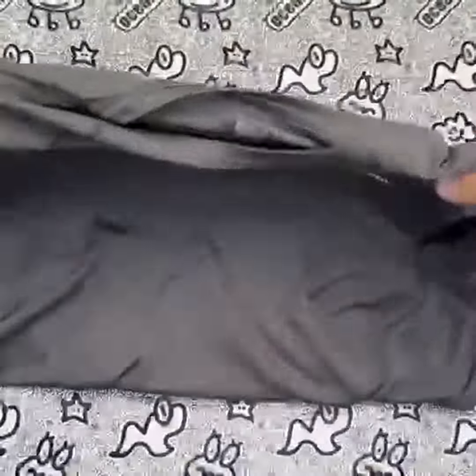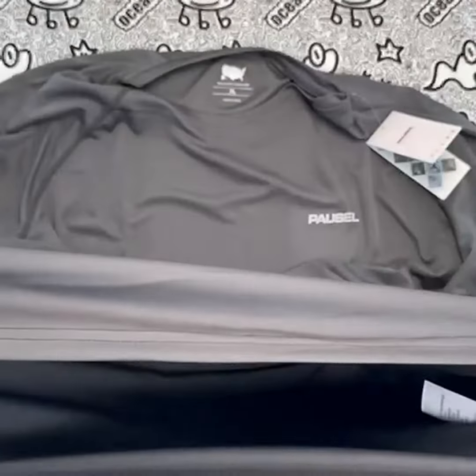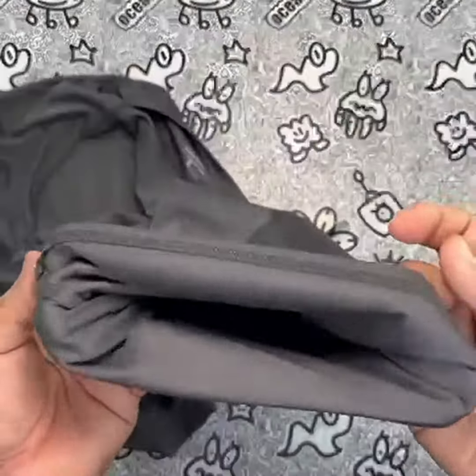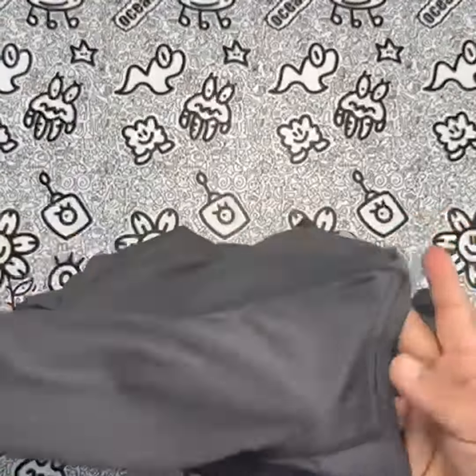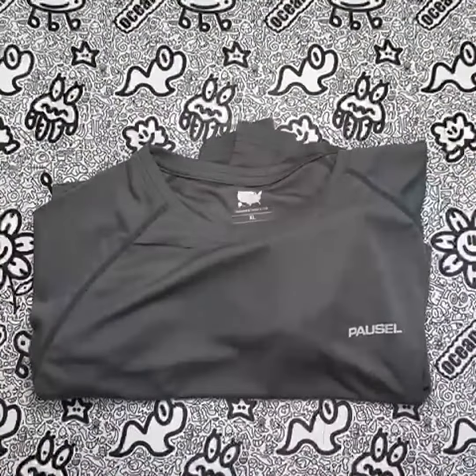Overall, I highly recommend the Paucell Men's Rashguard Swim Shirt. It is a high-quality and versatile shirt that is perfect for a range of outdoor activities. The UPF 50 Plus sun protection, quick-drying properties, and comfortable fit are all standout features that make this shirt a great choice for anyone looking for a new swim shirt.